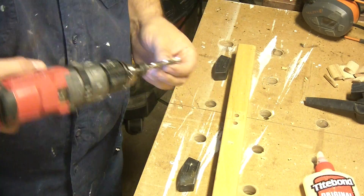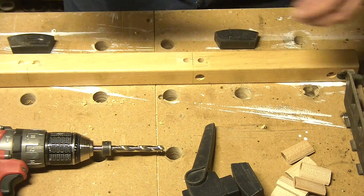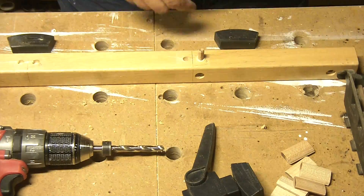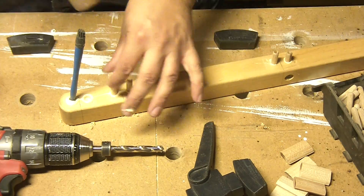So before I go ahead and plunge dominoes into all of these, I'm just going to fill these old dowel holes with some dowels and plug them up, and then I'll get a nicer, tighter fit.